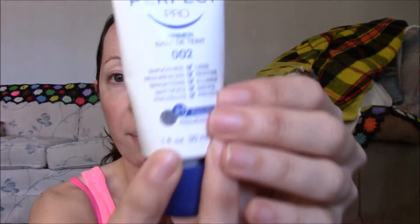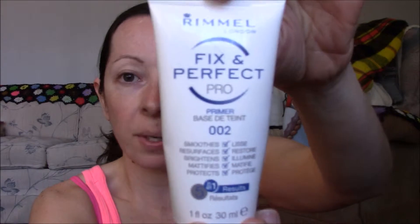So if you want to see how I achieve this look, then keep on watching. Alrighty guys, let's get this no-makeup look started. I'm going to show you what I'm going to be using. First of all, I'm going to apply my primer — a Rimmel Fix'd Imperfect, number 2002.